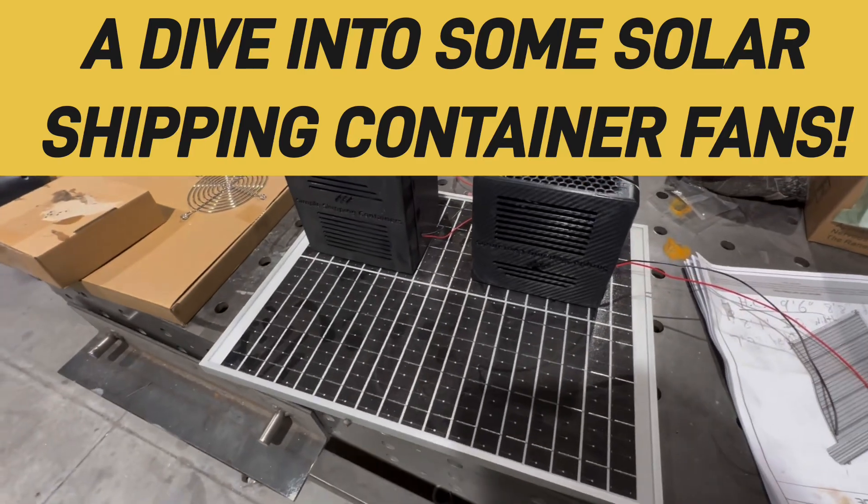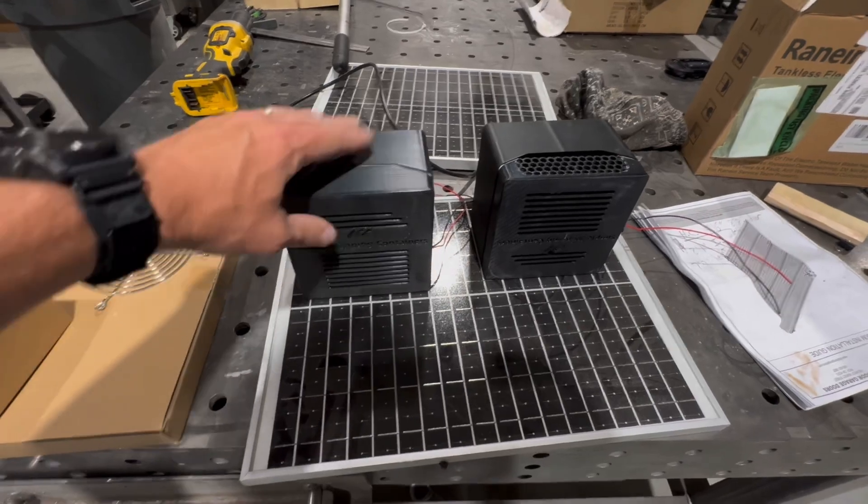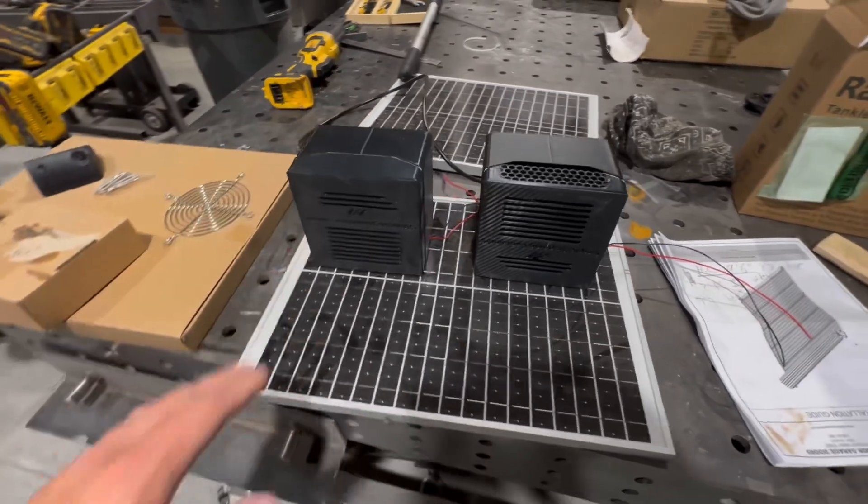Welcome back to the most innovative shipping container channel on social media. I did a short on the solar-powered shipping container fans.